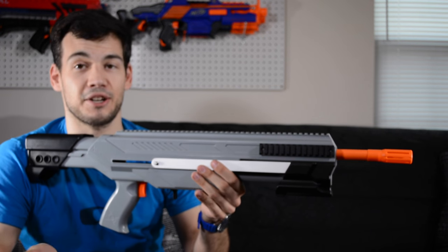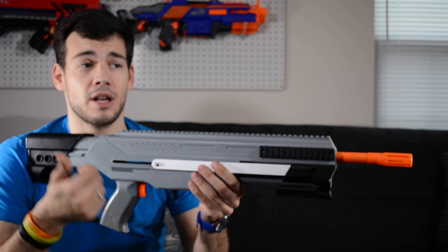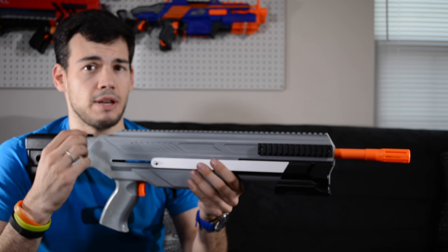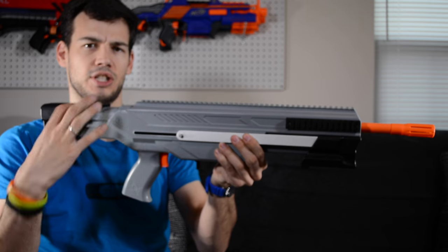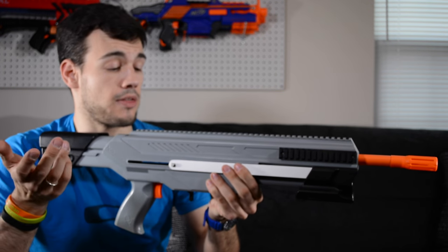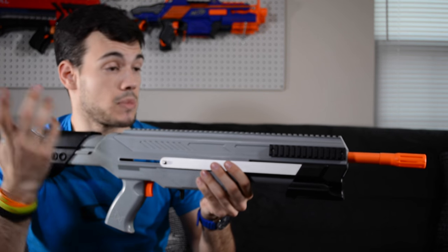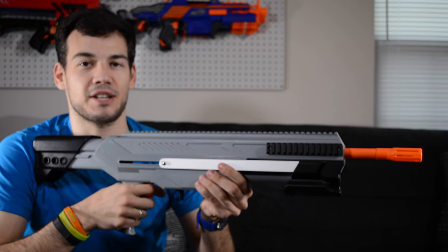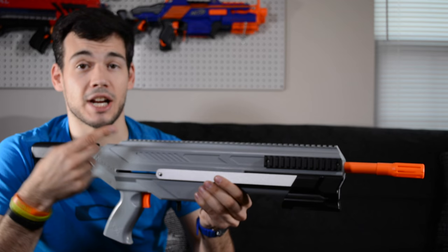I'm really excited about what's to come with this blaster and looking forward to a sweet paint job. Jet X deserves a big shout-out — they've come a long way since they started and their customer service has gotten much better. They proactively sent me beefier catch springs that didn't originally come with this, which are needed because the stock sits lower than a standard Long Shot. And they sent me a brand new bolt sled without any questions when mine broke. I think they're a really cool company. Thanks for watching this initial review of the X-Zeus 2 by Jet X — please subscribe, check out my Patreon, and peace out!